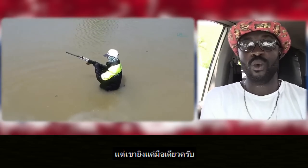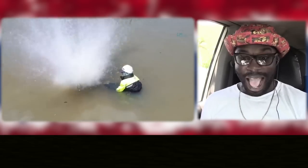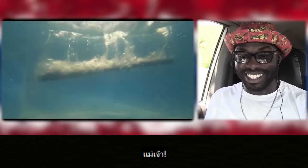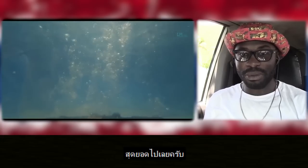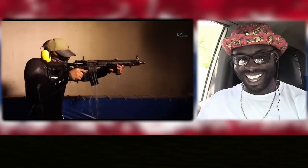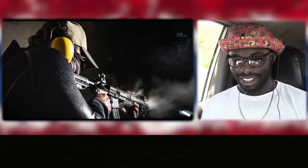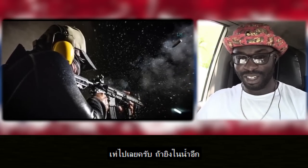Did you see the guy do that with one hand? Wait — let me see if he's going to put that under the water and shoot. Oh shit, that was absolutely amazing! This is a true army gun. They should do more water shots — that was so cool.